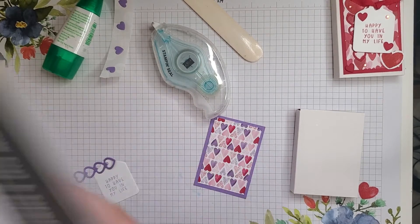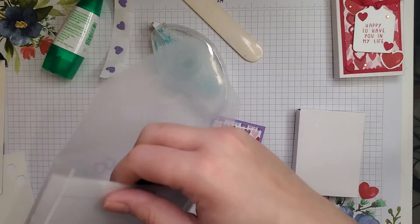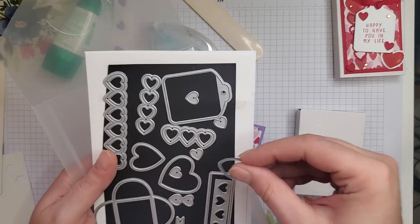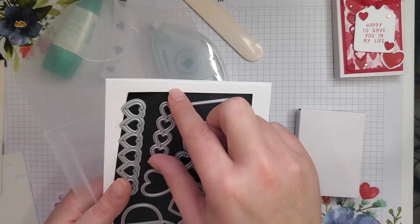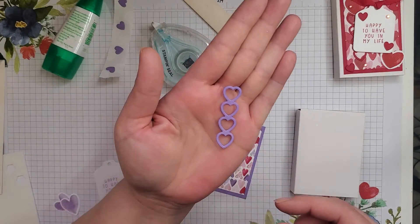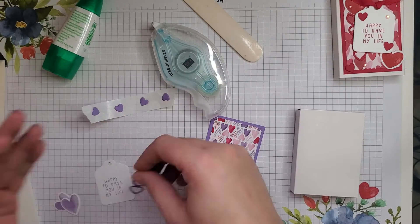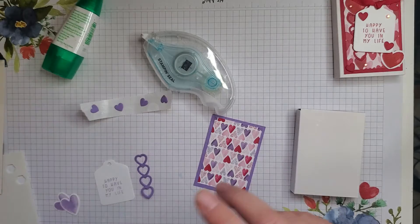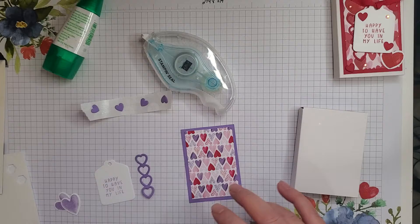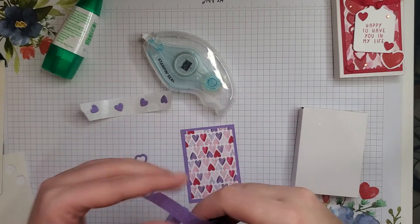I used the Sweet Conversations stamp set and the Sweetheart dies. I used the label here, this heart, that heart, and these four hearts here. These are really cool because when they cut out, you get a heart that looks like this plus four little ones. I've already stuck those to glue dots just because little pieces like that I tend to lose, so I like to keep them all in one place. I also have some 1/2-inch Grosgrain Highland Heather Ribbon.